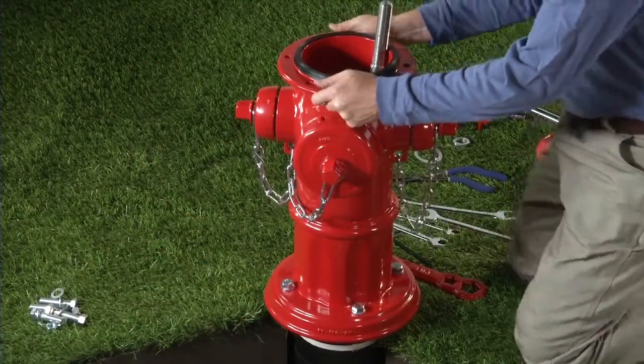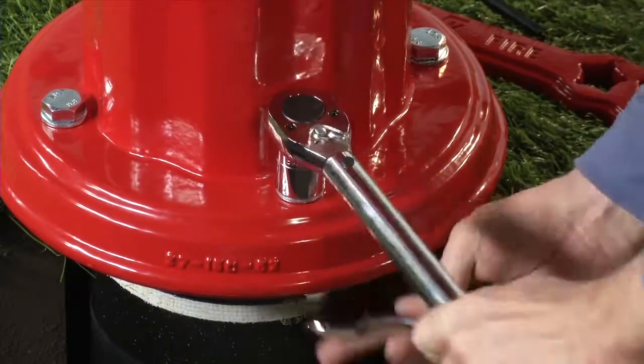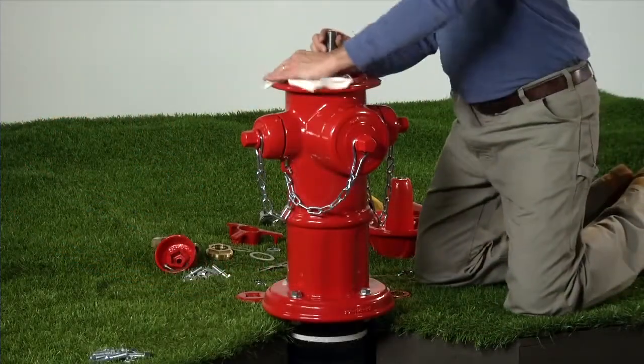Adjust nozzle alignment and then torque the mounting hardware to 80 foot-pounds. Wipe off the nozzle section, then install the barrel gasket.